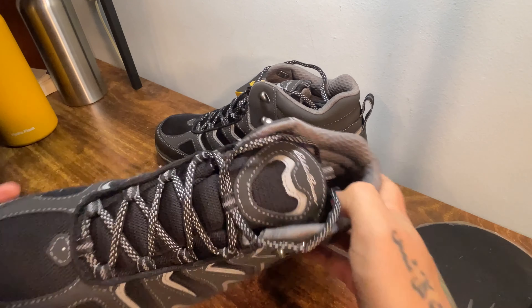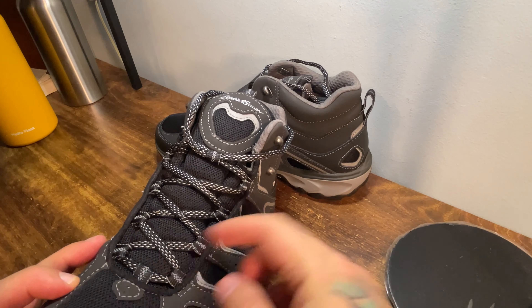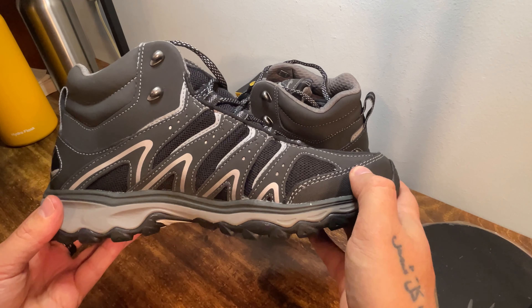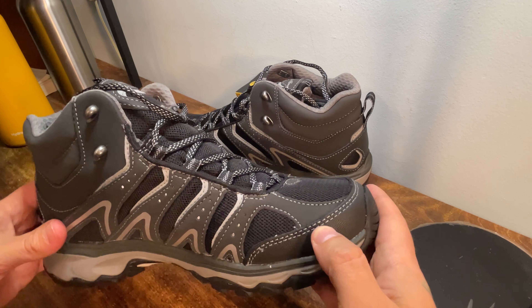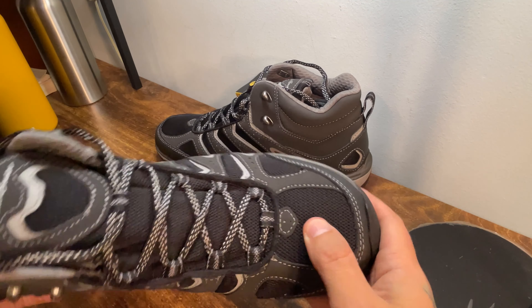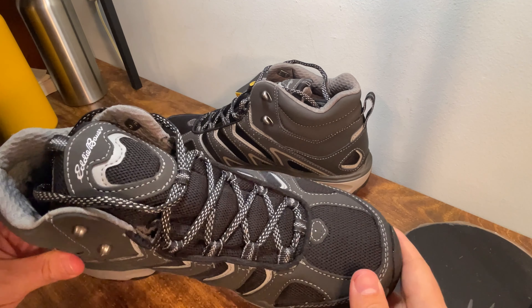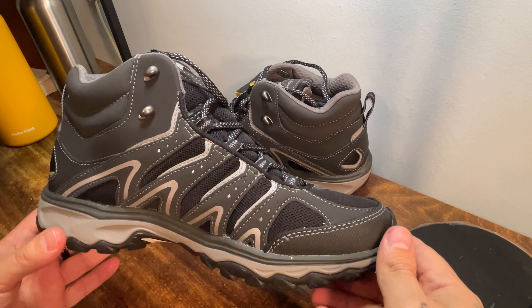We've got mesh all up the tongue and a big part on the toe as well. I think we've got a good balance between protection and breathability. These are also a waterproof boot, so there's some type of liner in there. It doesn't say Gore-Tex in the description — it's Eddie Bauer's own proprietary waterproofing technology.